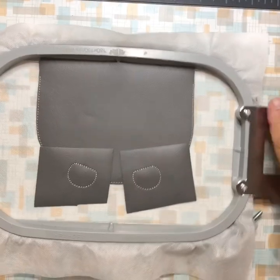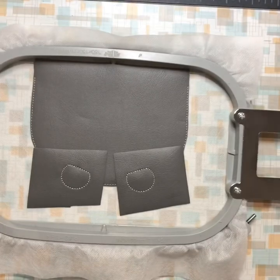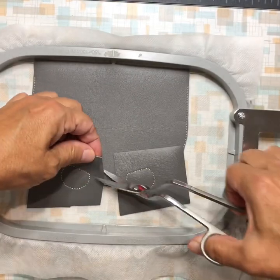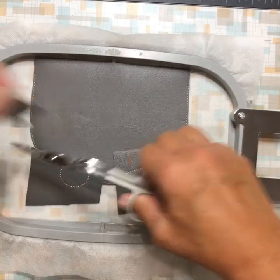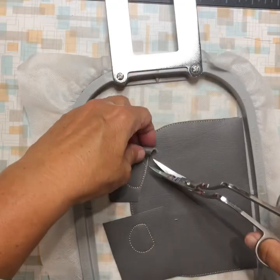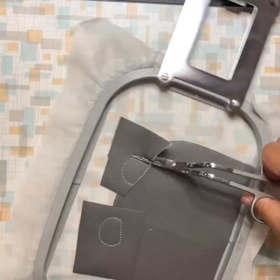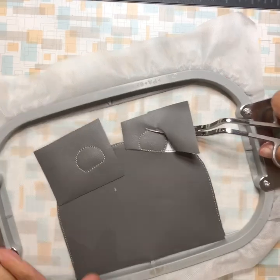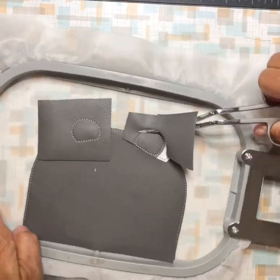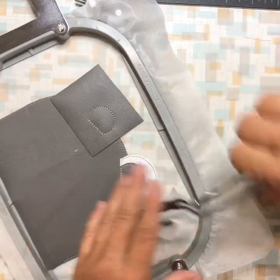The tack down is actually the final stitch. Now trim close to the top part, and on the rest leave a little overhang — leave as much or as little as you want, totally up to you.